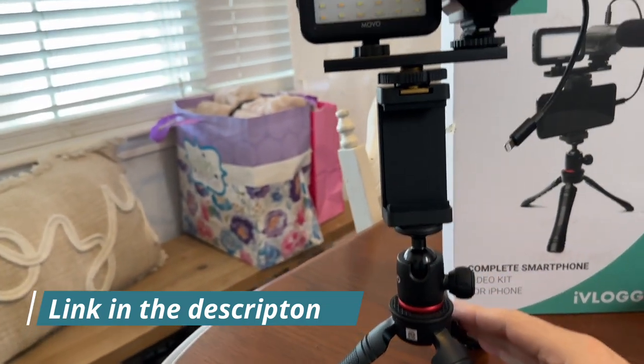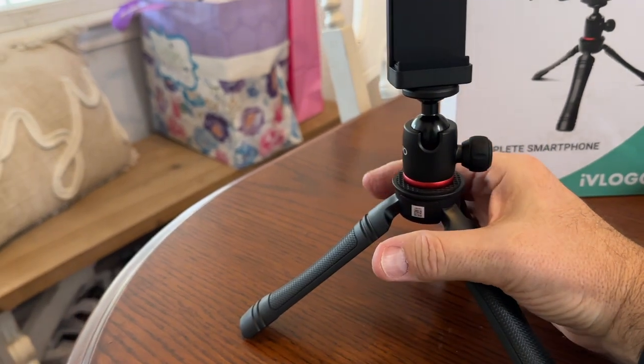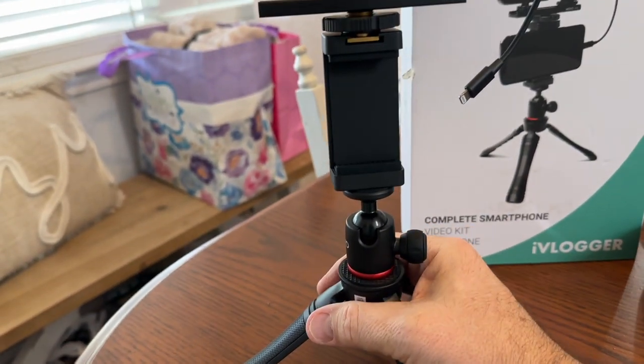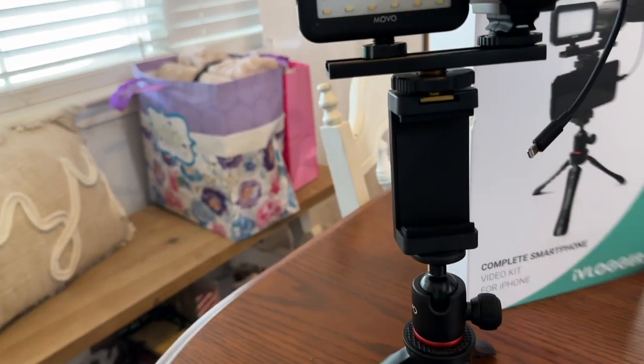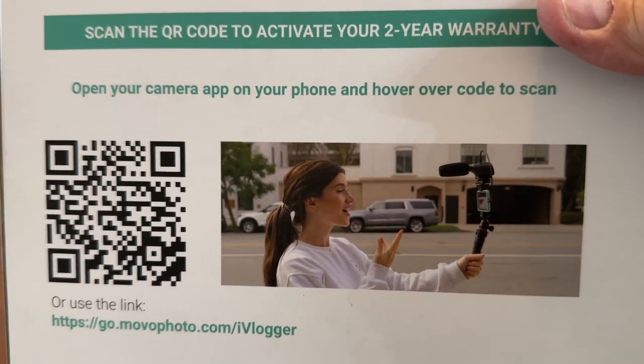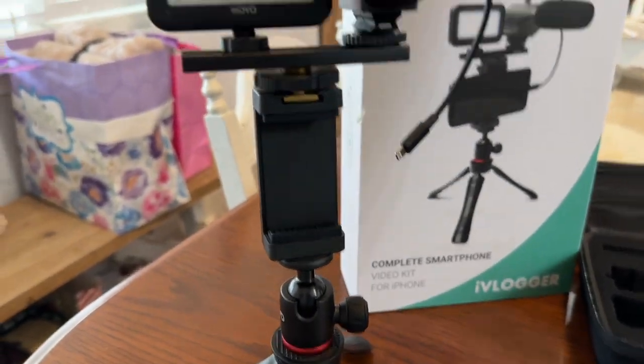You can see how it looks all set up pretty nicely. You could collapse these tripod stands and hold it in your hand and walk around and vlog outside if you wanted — there's a picture on the back of the box of a girl doing that. So check out the iVlogger kit from Movo.